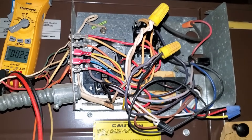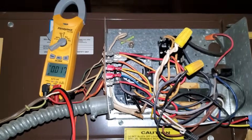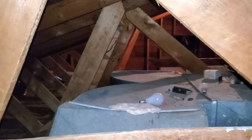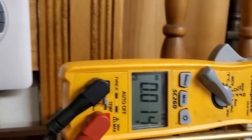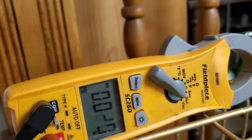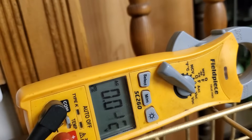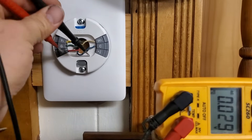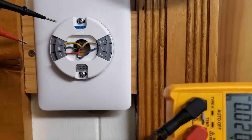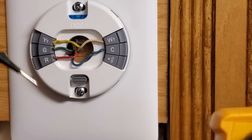I'm going to put this cover back on and then I'll see you guys downstairs in a minute once I make my way back through the attic and down through the access hole and over to the thermostat. Here we are at the thermostat. You can see we've got our electrical meter set to volts alternating current. I'll link to this electrical tester in case you're looking for a good general-purpose electrical tester. On the thermostat, you can see we have our R, G, Y, W, and C terminals.